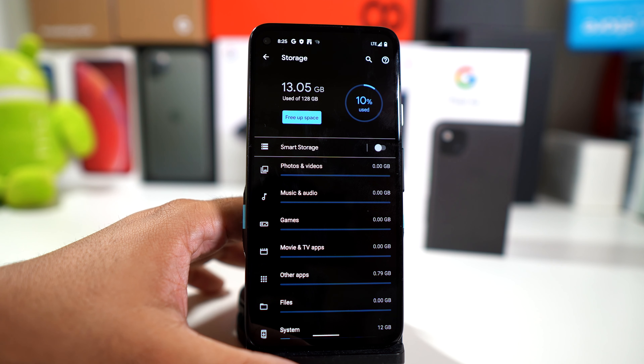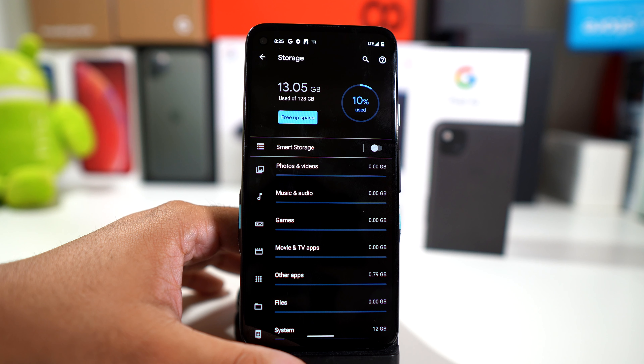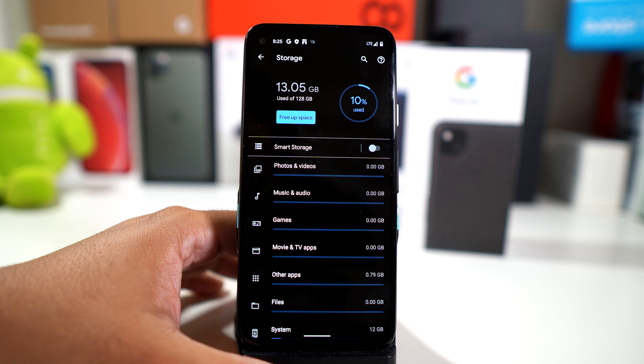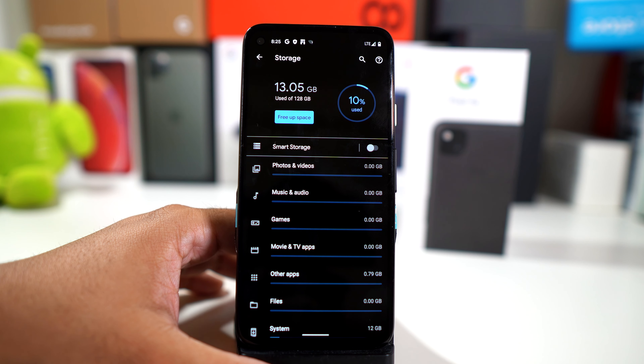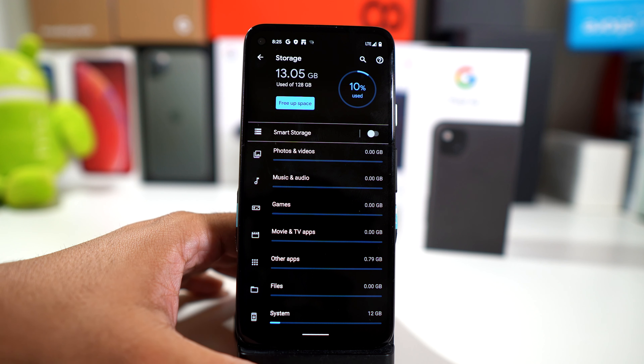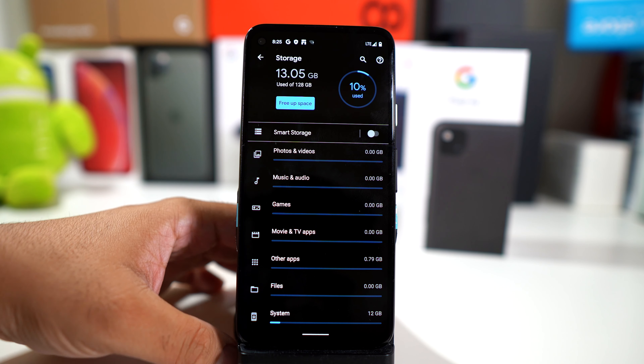Out of the box you have 115 gigabytes of free memory. Just to let you know, this wasn't backed up — nothing was restored on this. This is exactly how it comes out of the box without restoring to a backup. You're using 13.05 gigabytes of data.